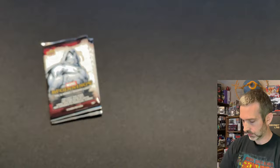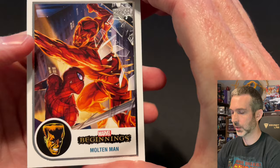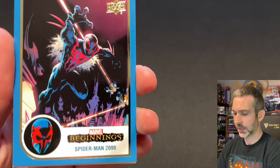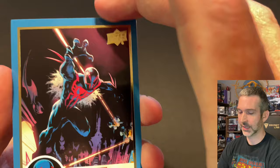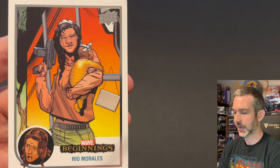Three packs left. Molten Man base card — oh, we've got a blue card in here. Sabretooth, a Spider-Man 2099 blue. That is fantastic — what a great character to get a blue parallel of. Nice color match with the suit. Blue base parallel — looks great. Then a Hirokala base card and Rio Morales base card.